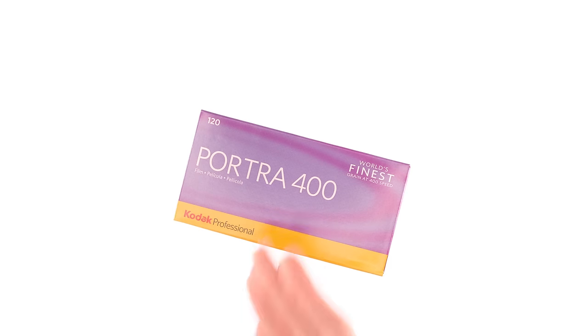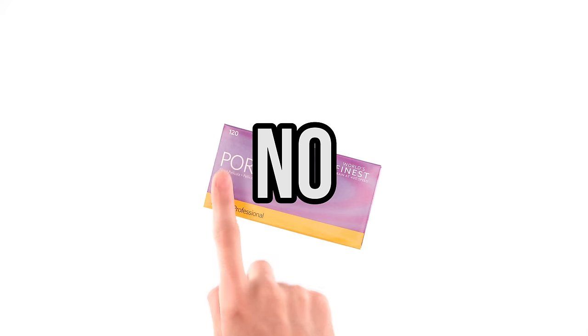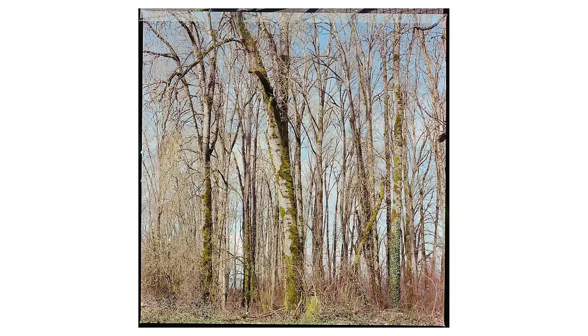Have I been saying this incorrectly all these years? Is this actually Kodak P-Ortra 400? What does P-Ortra even mean? Well, I guess there's only one way to find out. This is some Kodak P-Ortra 400 shot at box speed. It's P-Ortra. We've all seen it before.